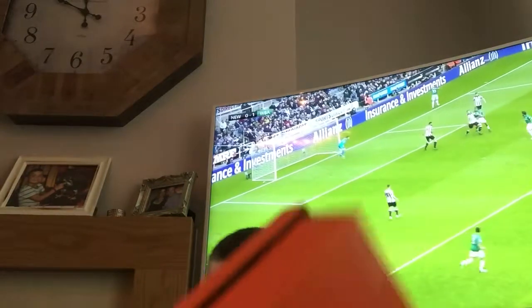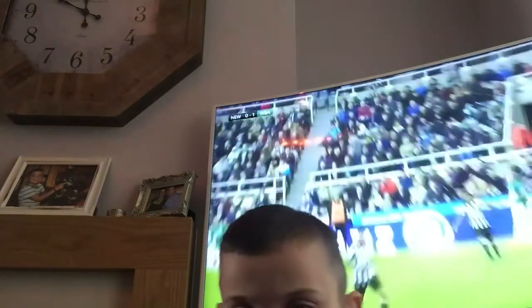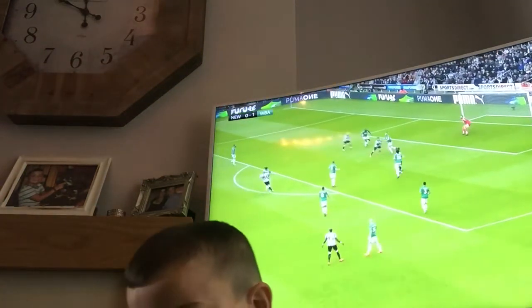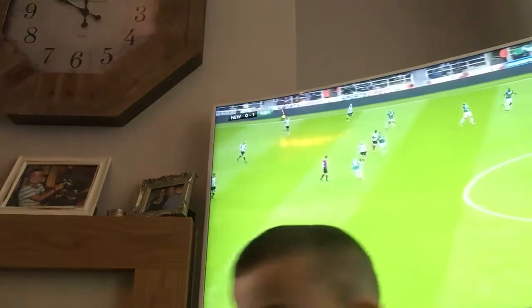These are all my boots — the best boots I like. So that's the Nike boots. Next pair of boots, I would say...